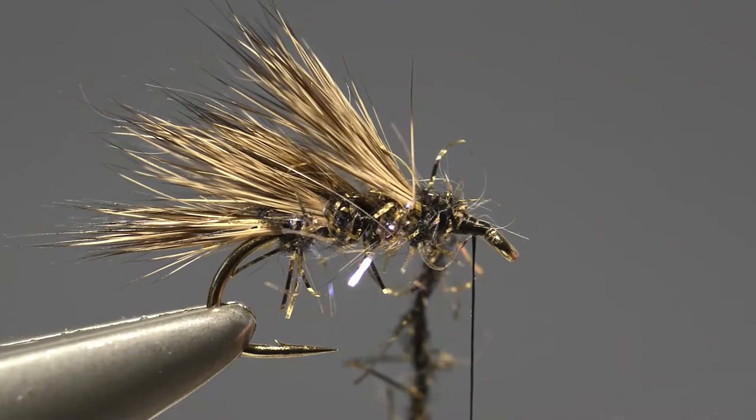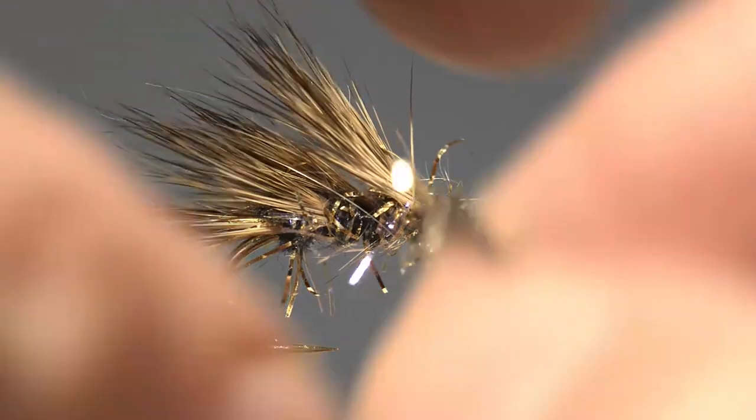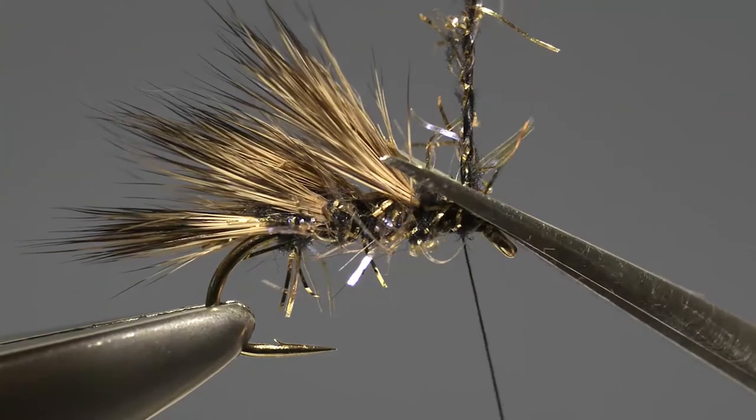Keep adding sections of the wing until almost the whole of the shank has been covered, at which point take the end of the straggle frits, secure it, and then trim off the waste.